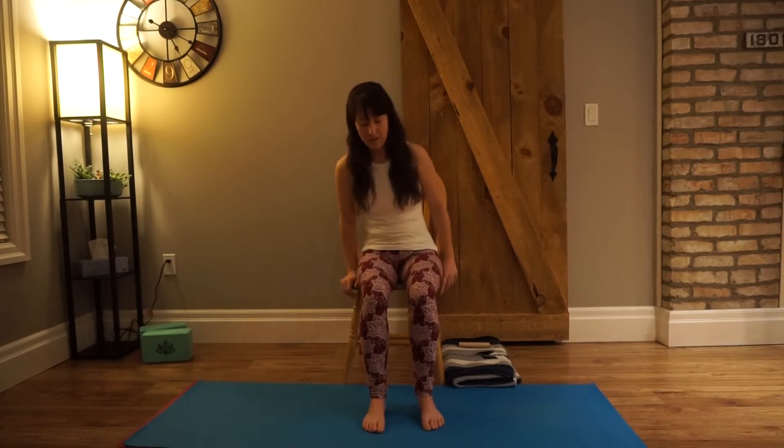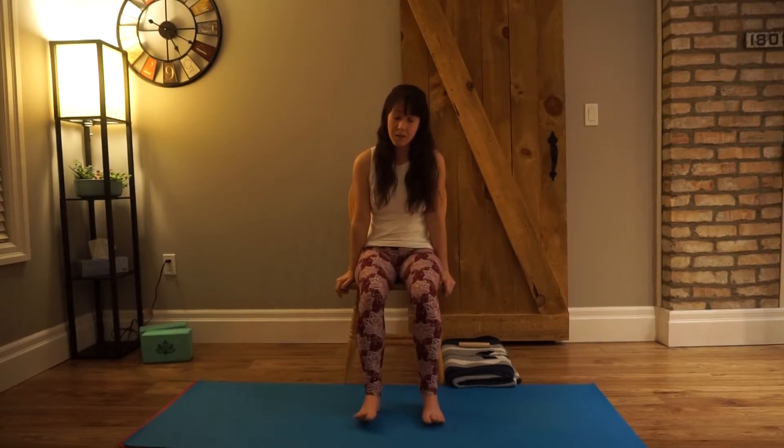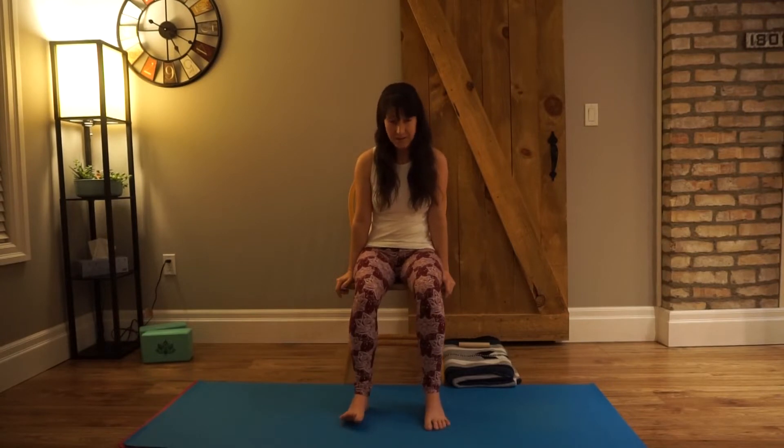Hi everyone, it's Janice from Yoga Moments, and today we have a quick little yoga flow. It's great for anybody who is working long hours or is on their feet for a long time — just a quick, gentle, full body, head to toe stretch. It's gentle, it's easy, it's available to everybody no matter what your ability level is. So no excuses, everyone can do this.